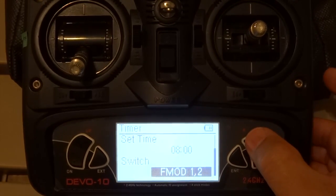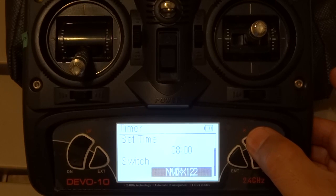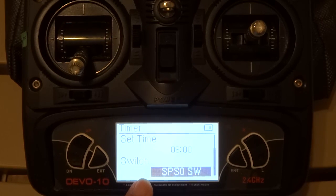For the switch, we will look for the stick position switch that we had just created: SPS 0.